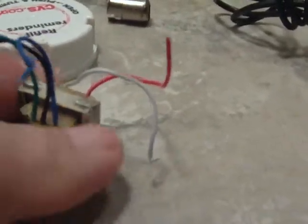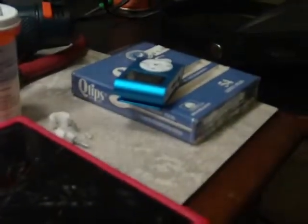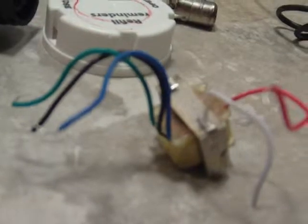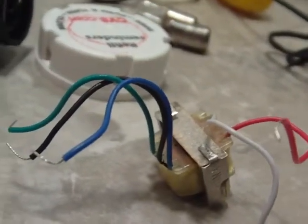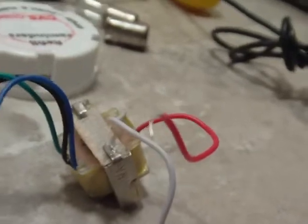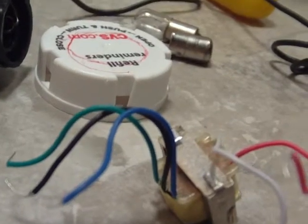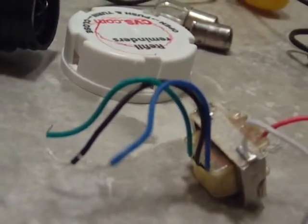The output side goes to the input. The output goes directly into the output of the transformer, coming out of the MP3 player. Then the input side goes to the probe. The middle lead, the black lead, is the center tap — it won't be used. I'll use either the green or the blue; it doesn't matter which. Connect that to the capacitor, and then the capacitor goes to the probe end. The other end will go to the ground wire, which is connected to whatever circuit you're working on. But that should boost the output of the MP3 player a great deal, I hope.